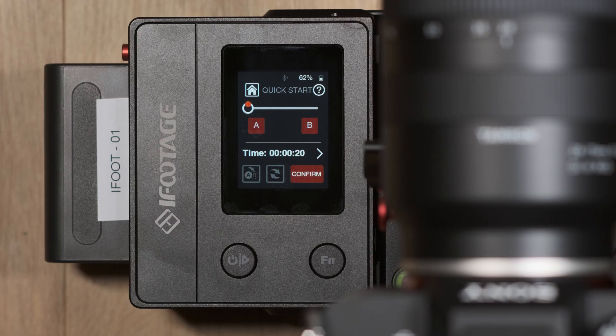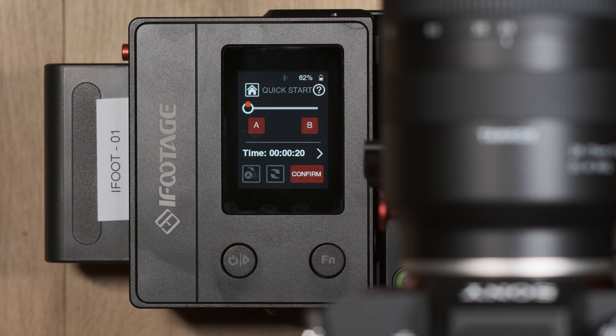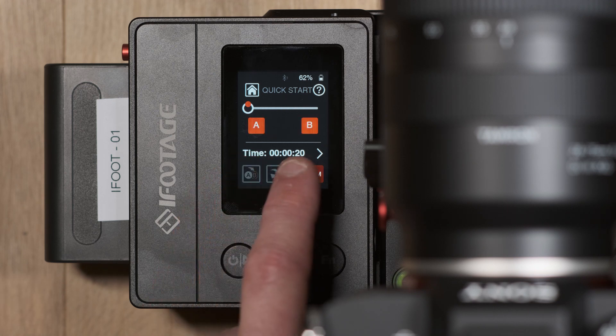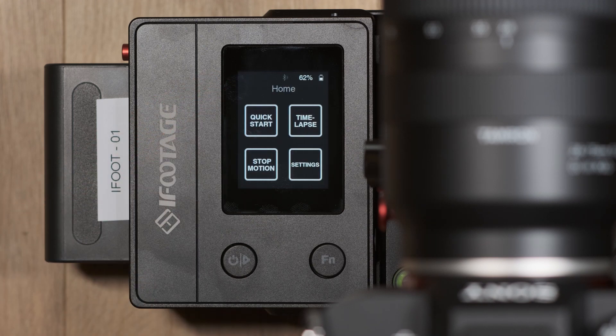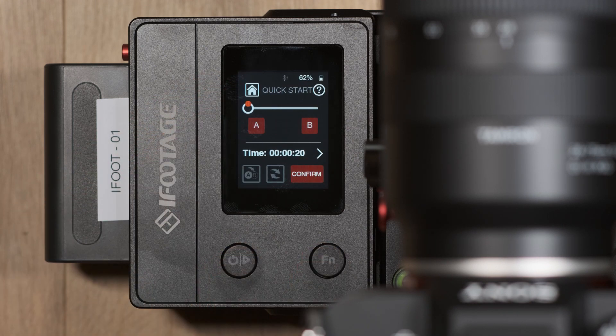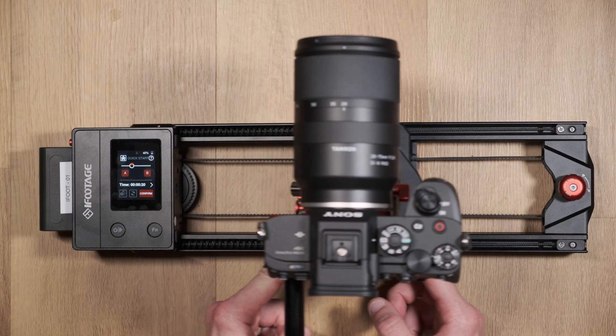To select your first keyframe, press the power button and function button at the same time. The A and B keyframes will then begin to flash. As a side note, you can also reach this point by pressing the power and function button together when on the main home page.